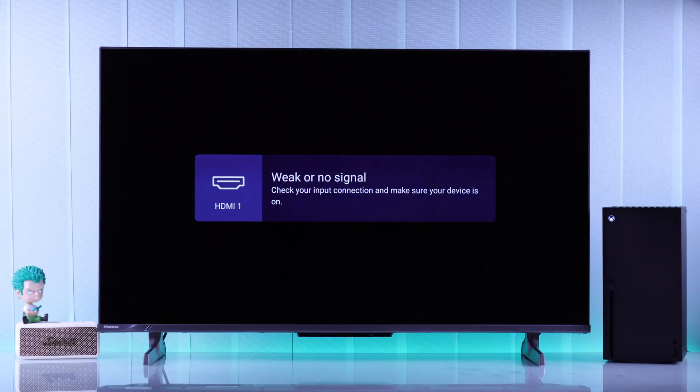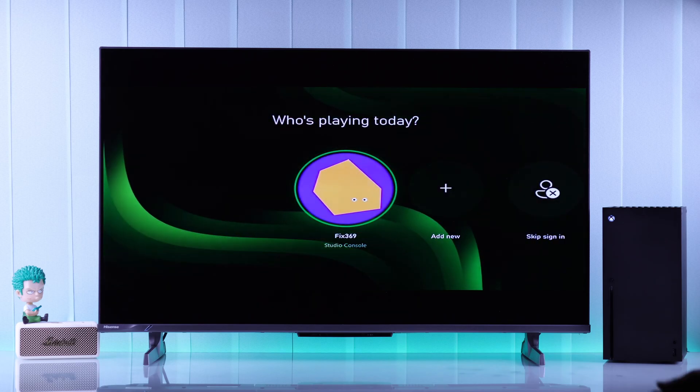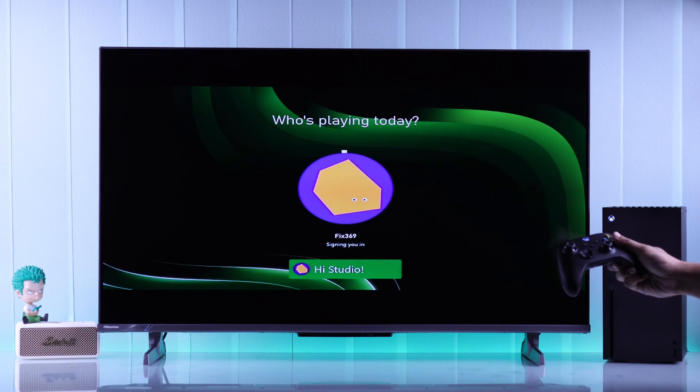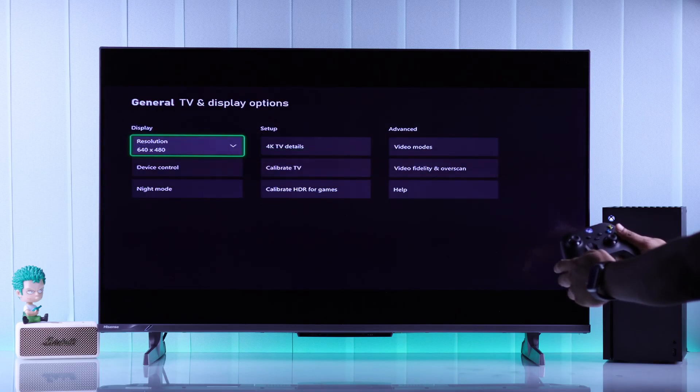You should see the Xbox logo in a lower resolution. If you can see that, then congrats — just let your Xbox boot up, then go to display settings and switch back to the supported resolution.